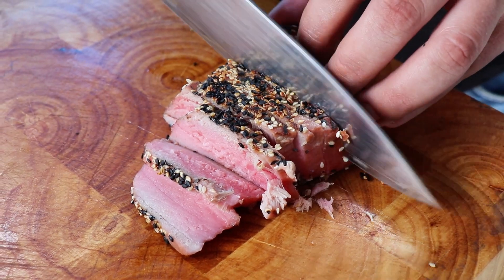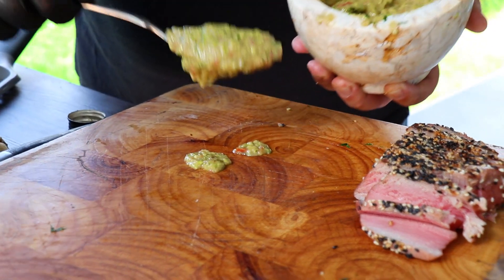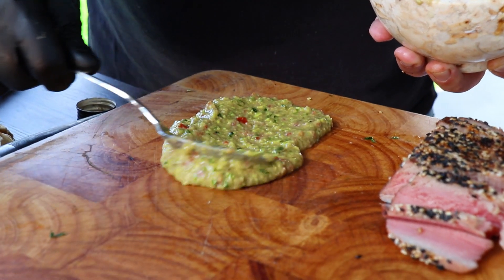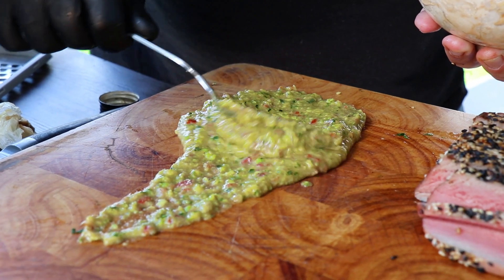We'll go back to the kitchen. I'm going to have a dinner. I'm going to be at the kitchen.